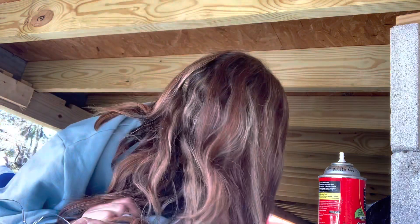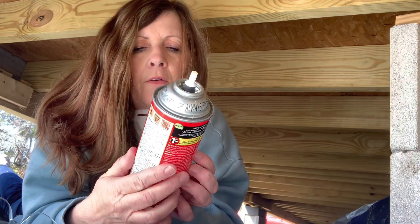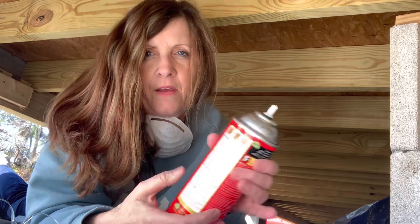I'm trying not to hit any nails — there are nails sticking down here, so I probably ought to have a hard hat on or something. But I know they're here so I'm going to be really careful. It's the first time I've ever used this stuff, but I really think it'll work. This is to seal the gaps before I put the insulation down.